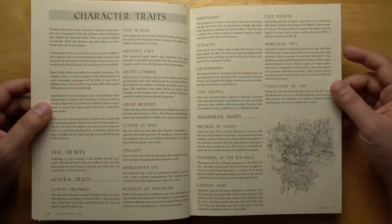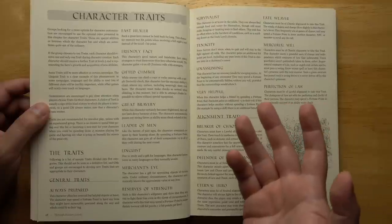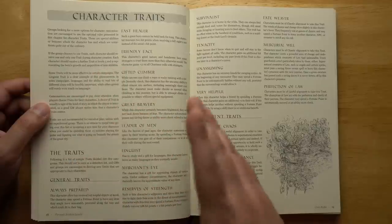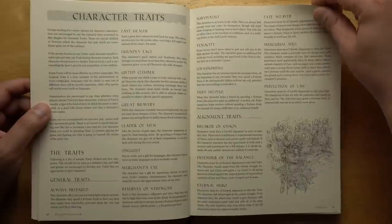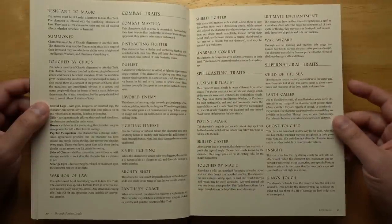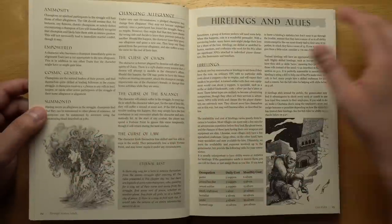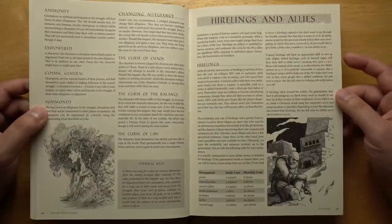There's a short section on coin and prices for things. Character traits are optional additions — each character can start with one if the game master permits, and should receive further traits at levels five and nine, representing growth and acquisition of new abilities. There are quite a lot of these: general traits, alignment traits that depend on your alignment, combat traits, spellcasting traits, and supernatural traits. The cosmic struggle section goes into pledging allegiance to Law or Chaos, and what might happen if you change allegiance — not good, you'll get cursed by one of the two sides.